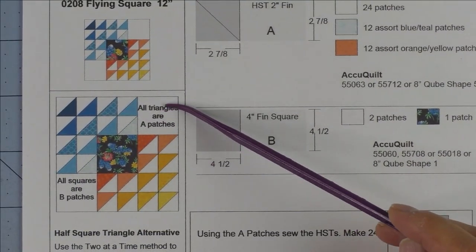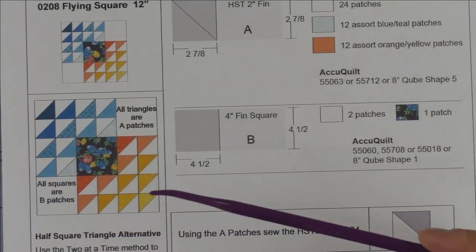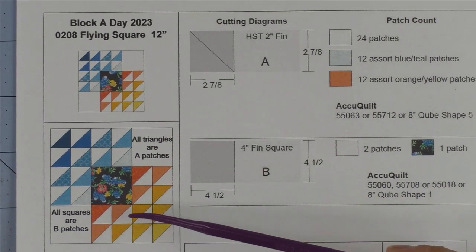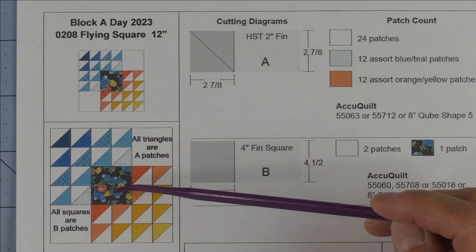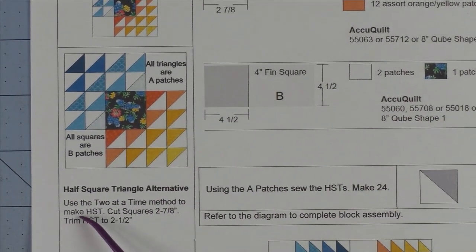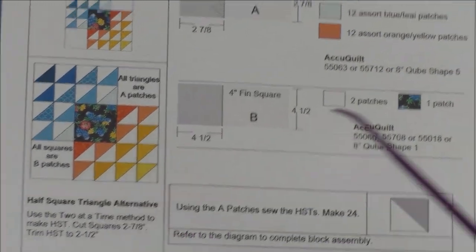Here is the diagram. All these triangles are the A patches and the three squares are B patches, which makes it a little easier. These half square triangles are really an assortment of colors, so I don't know if you want to use the eight-at-a-time method. It looks very striking when you have colors taken out of the main fabric in the center and an assortment of different colors in that color family. You can use the two-at-a-time method or the eight-at-a-time if you want the squares looking more the same.